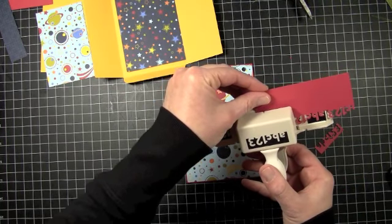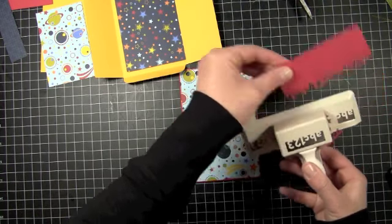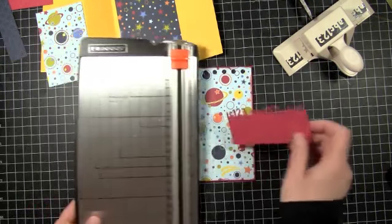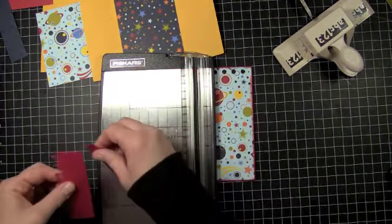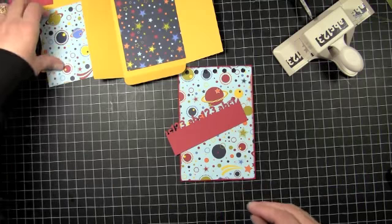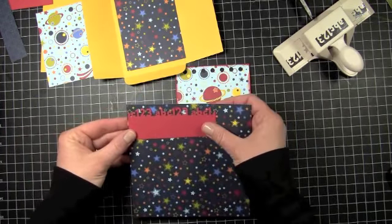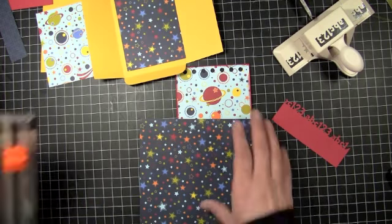I also have my hot glue gun heated up, because we're going to adhere this down — we want to make sure it's adhered down the right way. I'm going to trim this down to 1½ inches total. I'm going to take a piece of pattern paper and use it as a liner, and cut this down to 1½ inches as well.